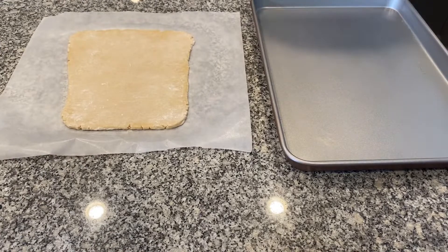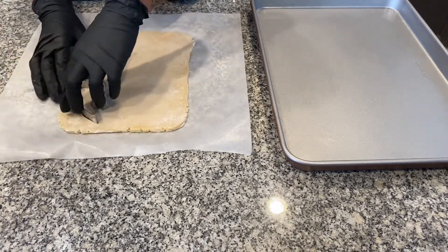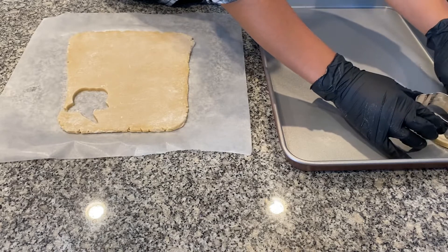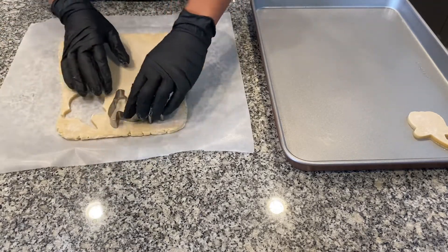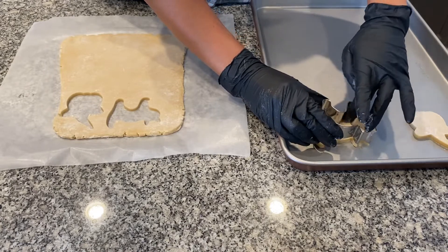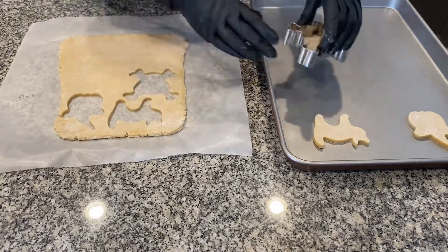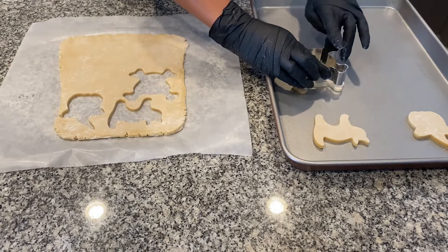This is why you put the dough into the refrigerator before cutting — look at how clean these cuts come out. Just an FYI: always remember to flour your cookie cutters. These cookies don't expand a lot, so they can be a little bit closer together, but it all depends on how much dough you have. I only had enough to fill up the tray, so that's what I did.